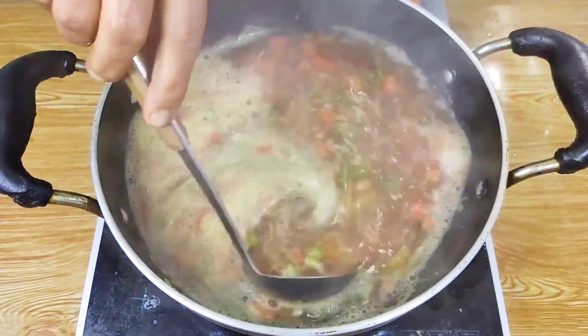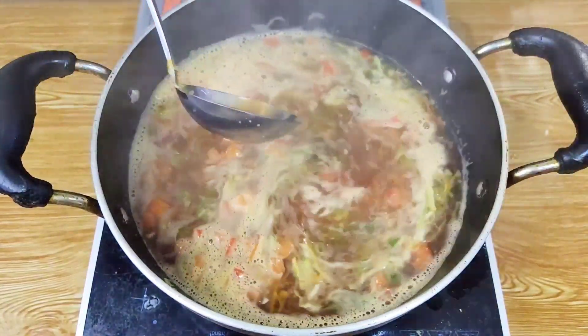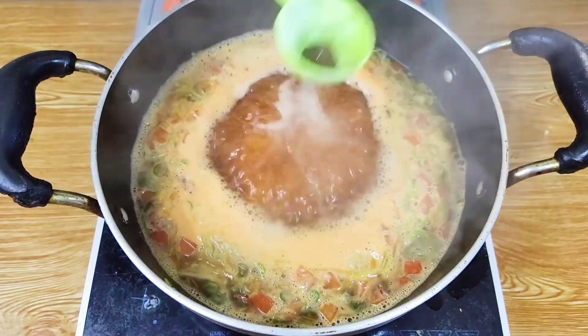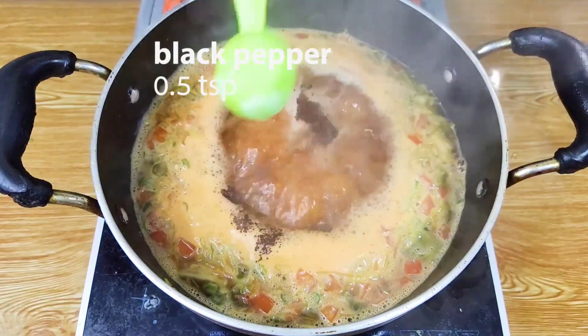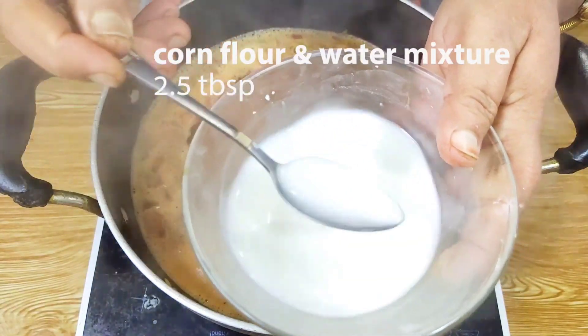Now I have to add — we have to check this out, so we can add the black pepper. Now we have to add the cornflower.